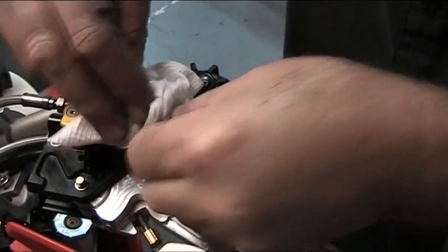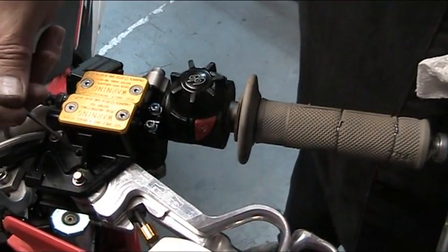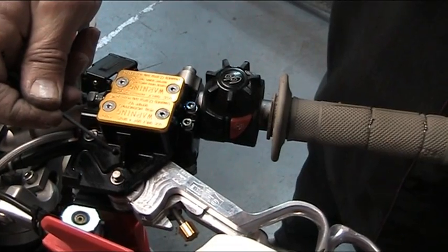And then the only thing that remains is to return the backstop for the Clake. That's where the system is balanced and all the components are connected.